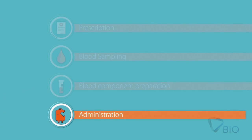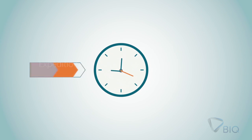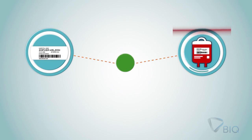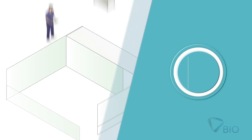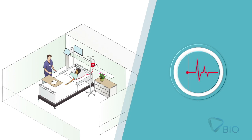Fourth step: Blood component administration. B-Track ensures that the time between the expedition and the beginning of administration is not exceeded. By scanning the patient wristband and the blood component, the nurse ensures that the right patient receives the right component. Vital signs will be required to be recorded, and if any reading is abnormal, the system will alert.